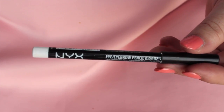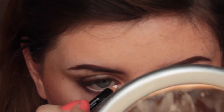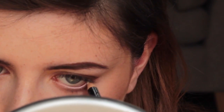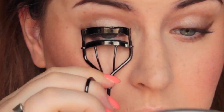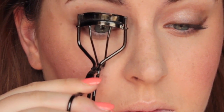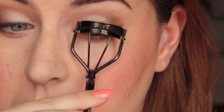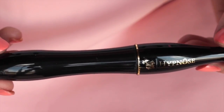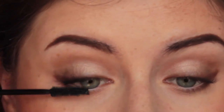Then I'm lining my bottom waterline with the NYX Eyeliner Pencil in white. I'm then using my Shiseido eyelash curler, pressing continuously while pulling out on my eyelashes. Then using my favourite mascara, the Lancôme Hypnôse Mascara, applying that to my top and bottom lashes.